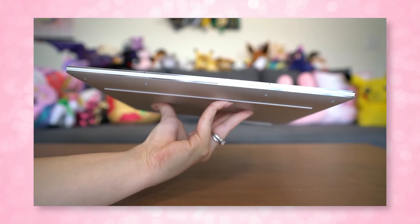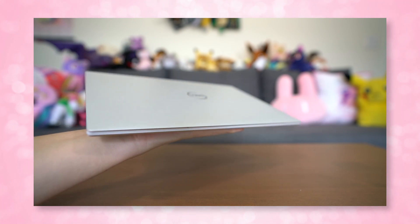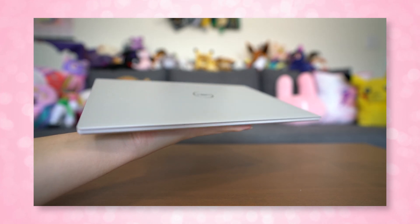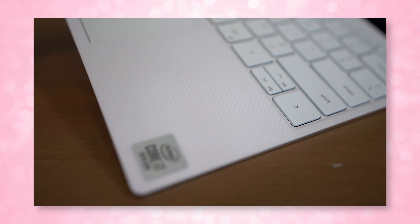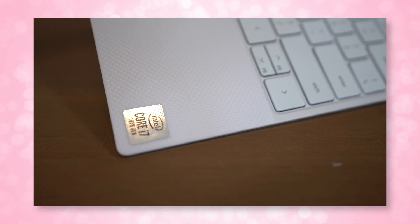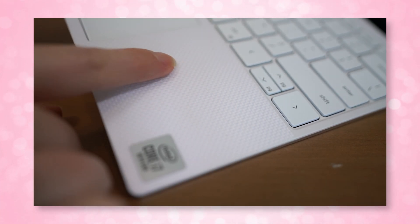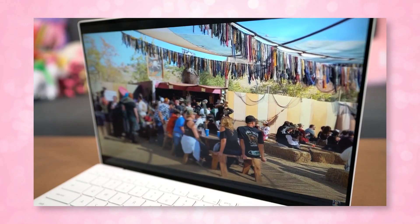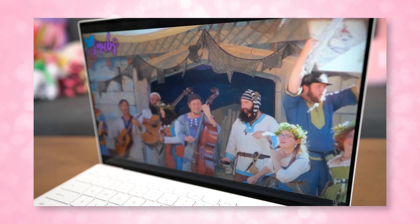Spoiler alert: I kind of love this thing — not just because it's an XPS 13, but they've made so many improvements from the version I've had for three to four years. Let's talk build quality. The entire thing is made out of CNC machined aluminum, with arctic white woven glass fiber palm rests that are super smooth, stain and UV resistant to keep it from yellowing or picking up oils from your hands. The screen is Gorilla Glass 6 on the touch panel — highly durable — and even the sides are scratch resistant.